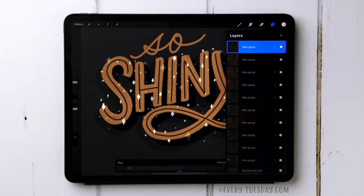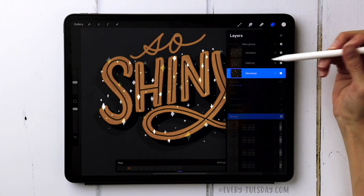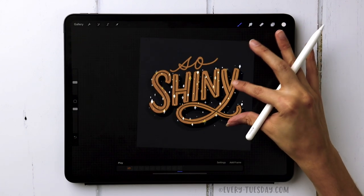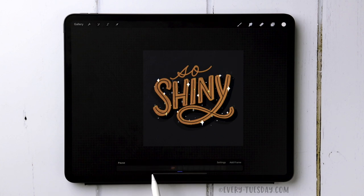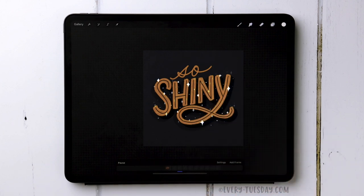The Increase layer is now at max and the Decrease layer is at 20 percent — they've essentially reversed. Zoom out and hit Play to preview the animation. Because it's set to Ping Pong, it plays all the way through and then reverses, allowing it to fade in and out constantly. If it feels too fast, go to Settings and reduce the frames per second — I'll bring it down to 8 frames per second.